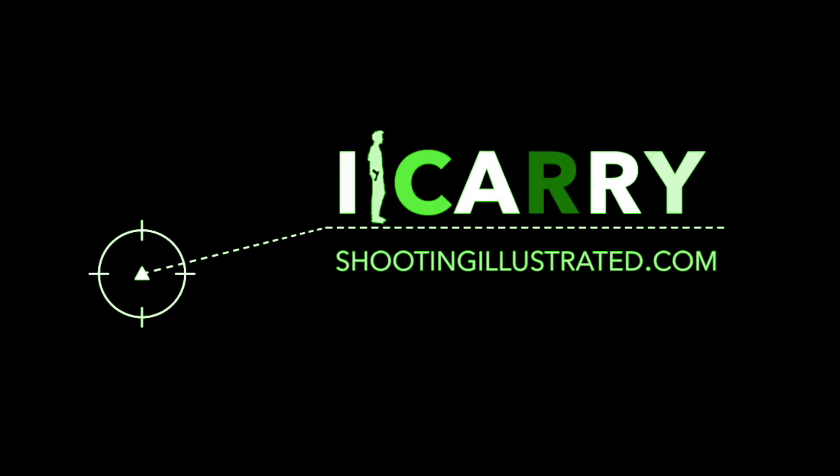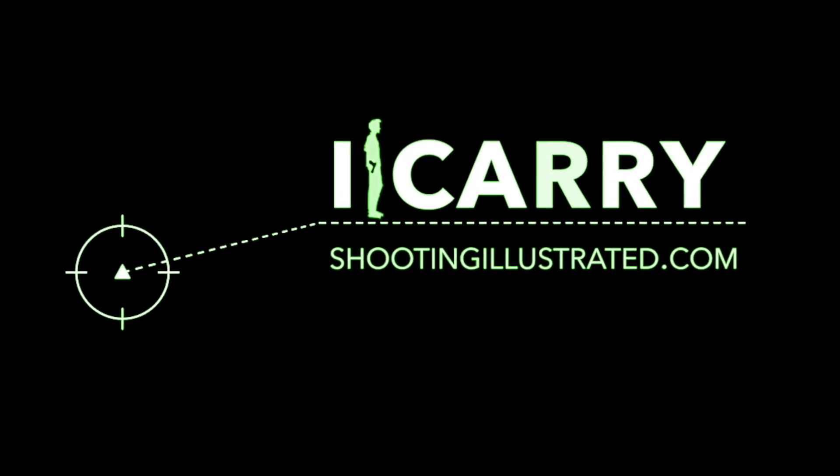For more information on the gear we've chosen today, or to see other everyday carry kits, visit shootingillustrated.com. And, as always, stay tuned for more Guns of Gear on iCarry.